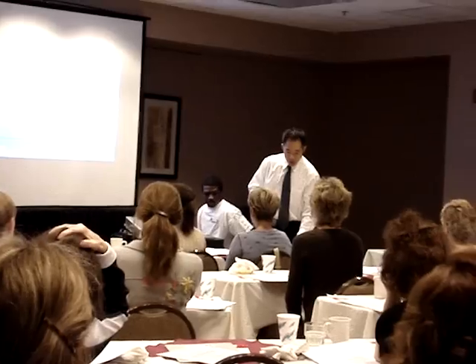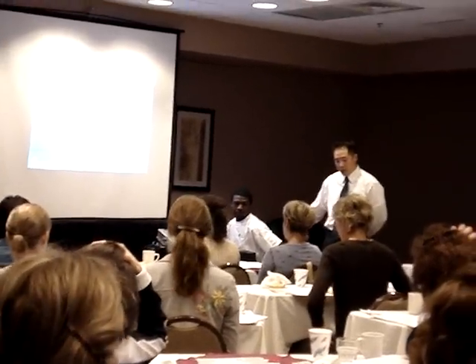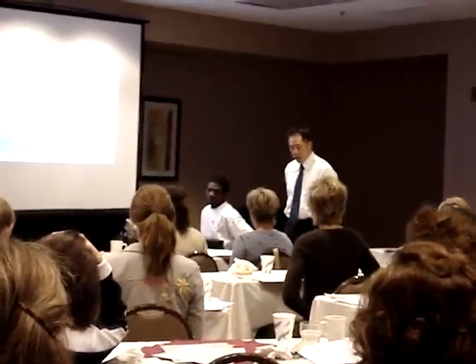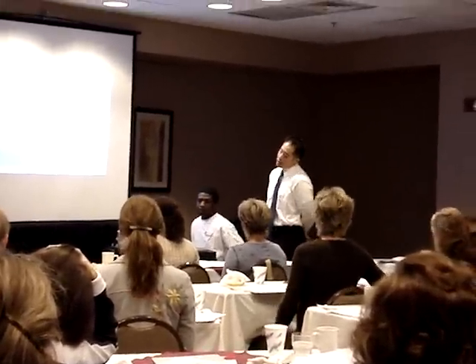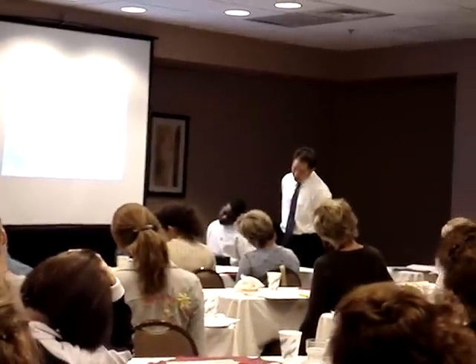The best way to stretch this — let's do what the picture says. Let's grab this right side of the chair. You're using your right hand, grab the chair. You're going to bend your head down to the left side, and then you're going to angle it downward a little bit.